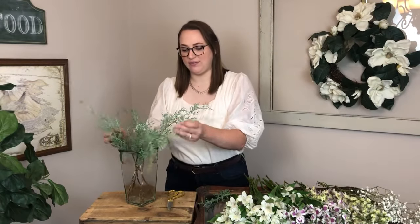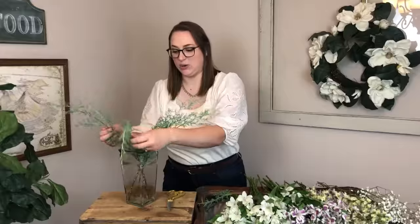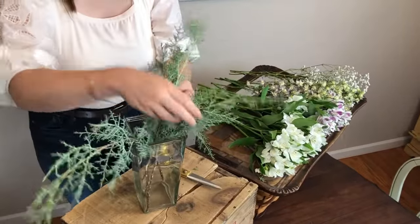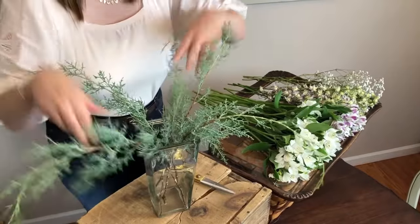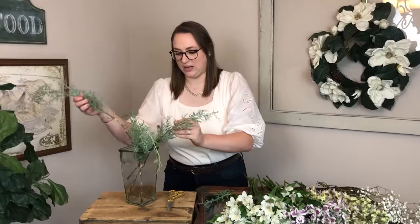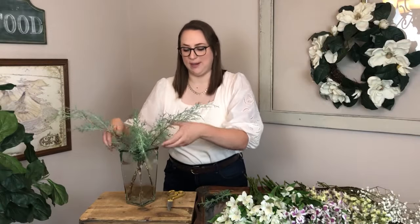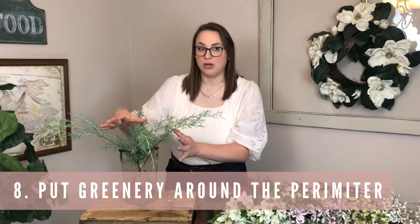I have all of the greenery trimmed so the stems are clean below the water line. You want to make them crisscross and stick in all different directions so that long pieces create lots of dramatic length for your bouquet. It's important for your greenery to sit around the outside perimeter of your arrangement.